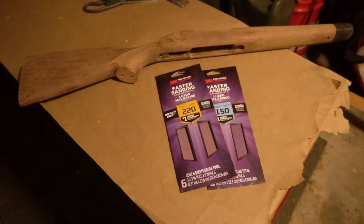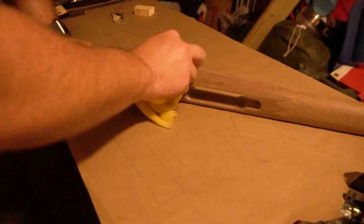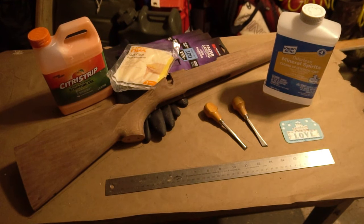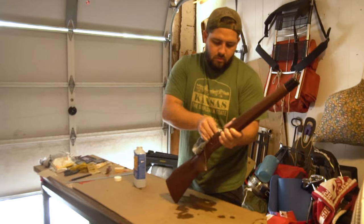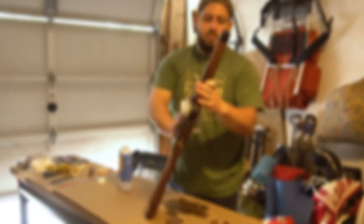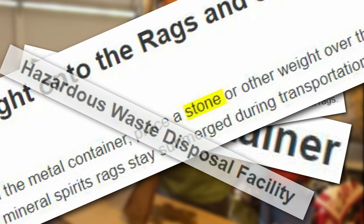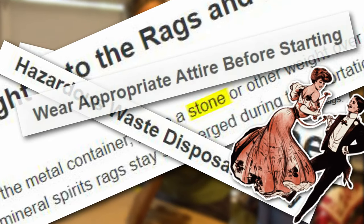I just stuck to 150 and 220. To clean up the sanding you could use some tack cloths, or you could go for mineral spirits and a good old rag, though I will say that technically the safe way of disposing of mineral spirit rags involves metal containers, buckets of water, rocks, and hazardous waste disposal facilities.